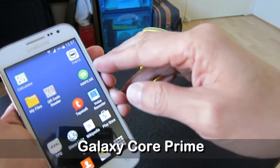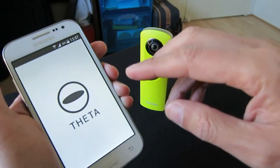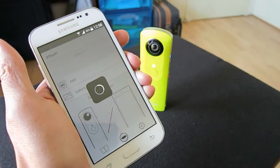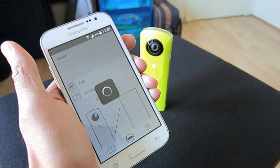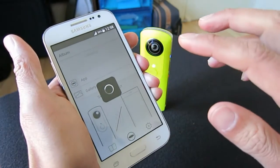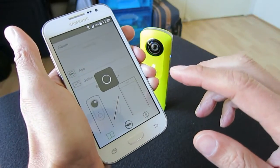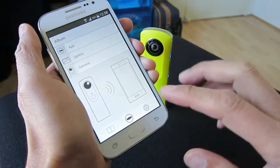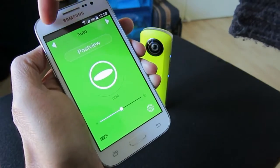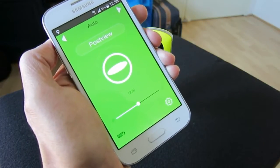This is my Samsung Core Prime phone and I'm using the Android version of the Theta app. Now swipe down to connect to the Wi-Fi and connect to the network. Now go to the camera. You can see the icon blinking here — the phone is trying to detect the GPS information.